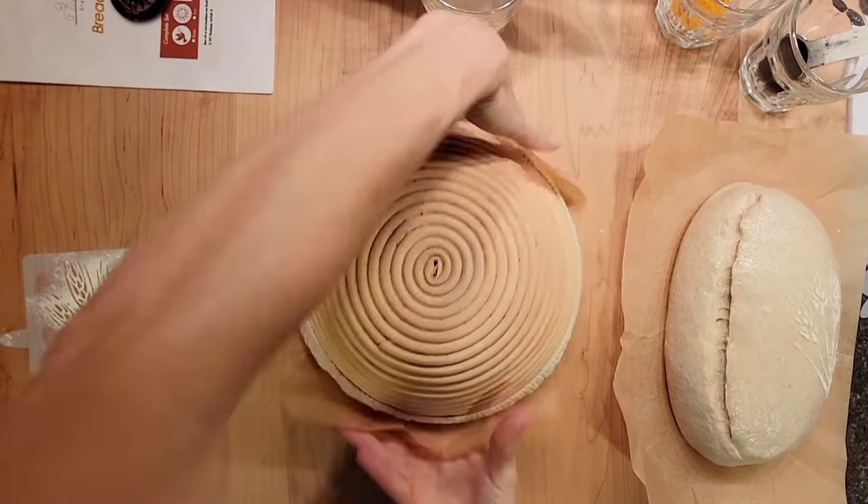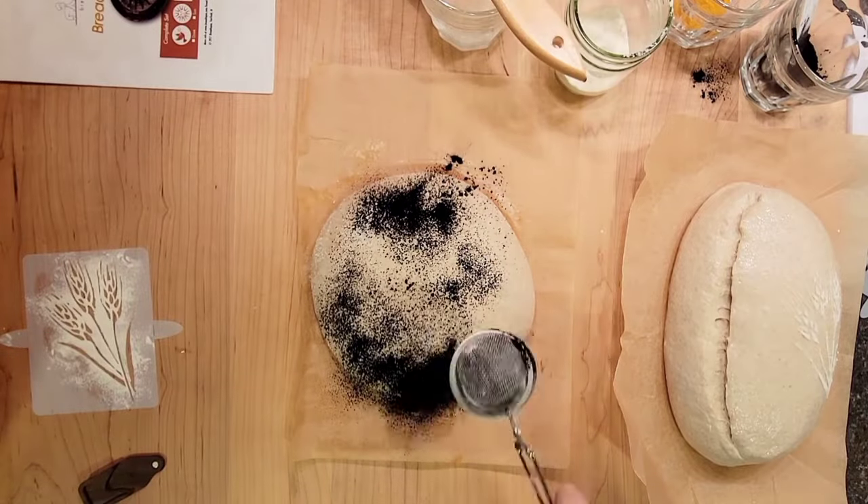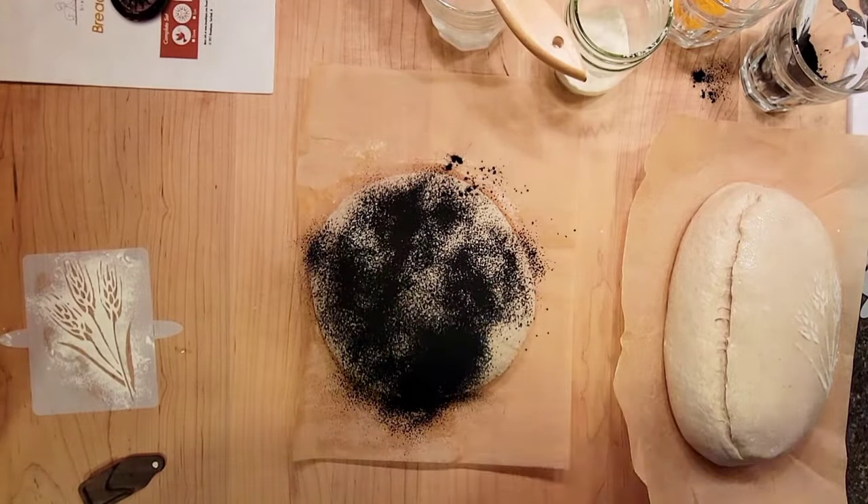To stencil your bread dough, flip it out of the proofing basket onto parchment paper so your baking vessel can keep preheating and you don't worry about burning yourself or your tools.